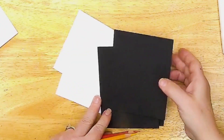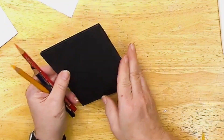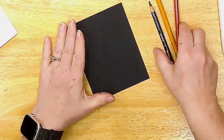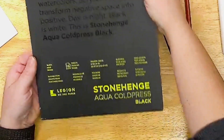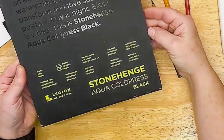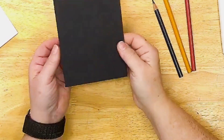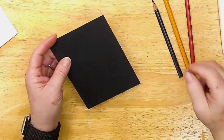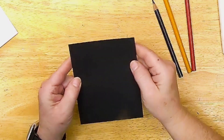I'm going to quickly grab a piece of black watercolor paper. This is the Stonehenge 100% cotton watercolor paper in black. It's kind of like — what do you do with black watercolor paper? Well, you can use gouache on it like nobody's business, and I'm going to try out doing colored pencil on it.